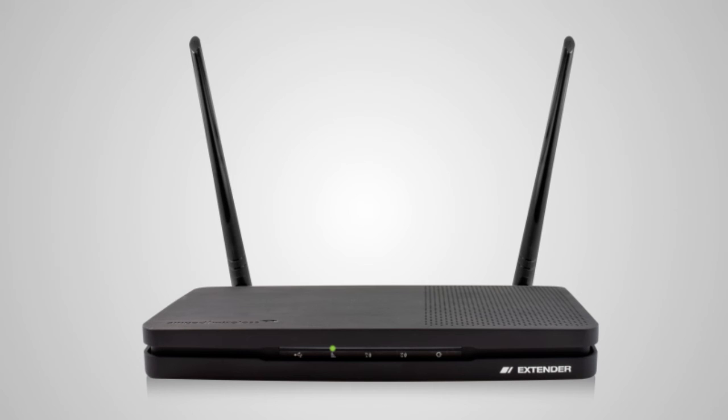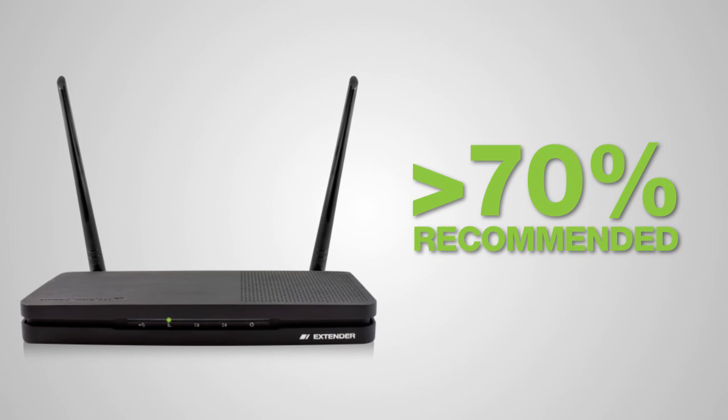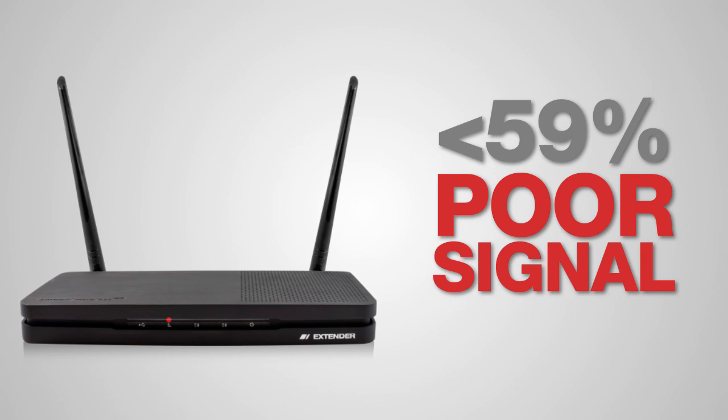As you try the range extender in different outlets, check the LED color. When the LED is green, this indicates a signal strength of 70% or greater, which is most recommended. If the LED is yellow, the range extender has a 60–69% signal strength. When it is red, the signal strength is very poor at less than 59%, and the extended network signal will be weak or slow. Find a location where the signal strength LED is green for best performance.